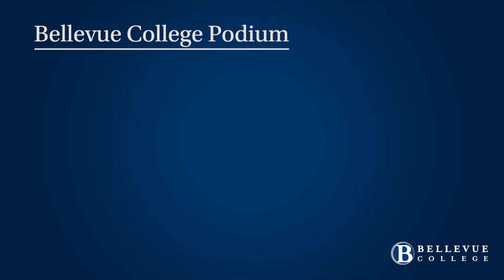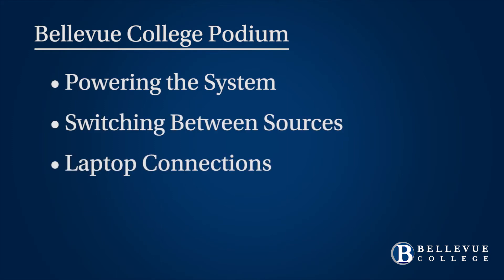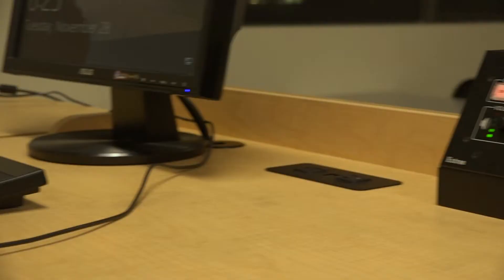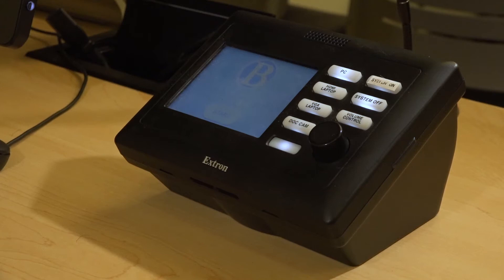We will be discussing powering on and off the system, switching between sources, laptop connections, adjusting the volume, and finally muting the projector image, all with the use of your system controller. We will be focusing on the use of the button controller, but also provide information about the touch panel when necessary.